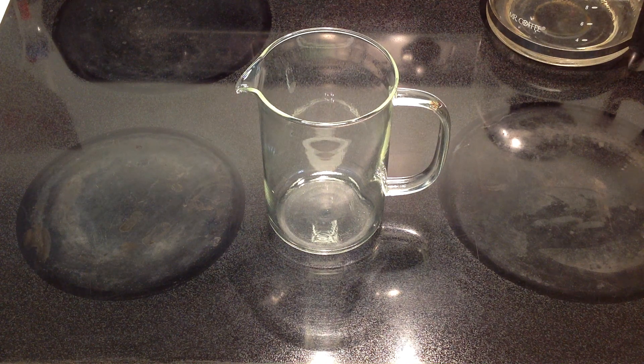Today we're going to be making a pour-over style of iced mugicha, or roasted barley. This is also known as the Japanese method.